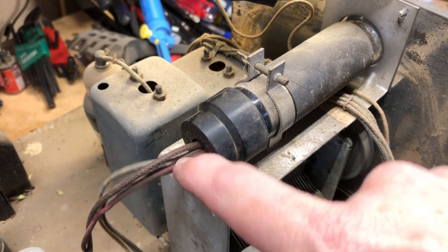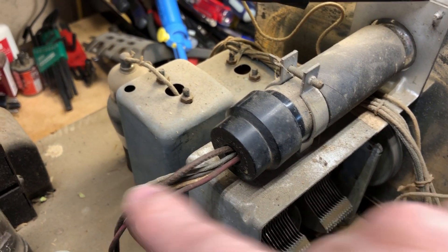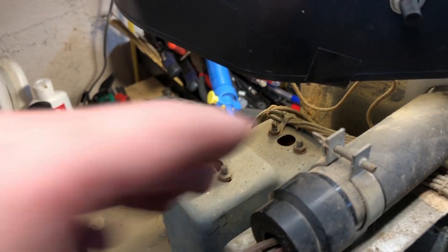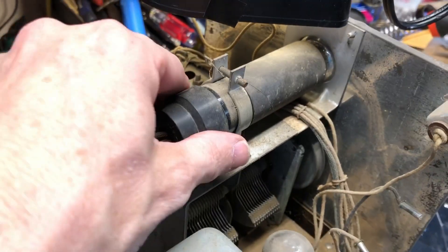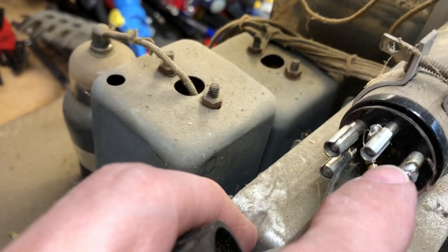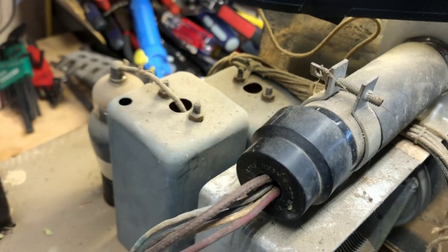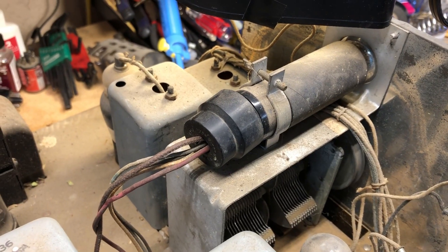I got the rubber-coated wire all put in and this is going to get put back on. I've got the 1 megaohm resistor chained between those two pins, so I'm ready to button this up and then we're going to go for what I call the smoke test.